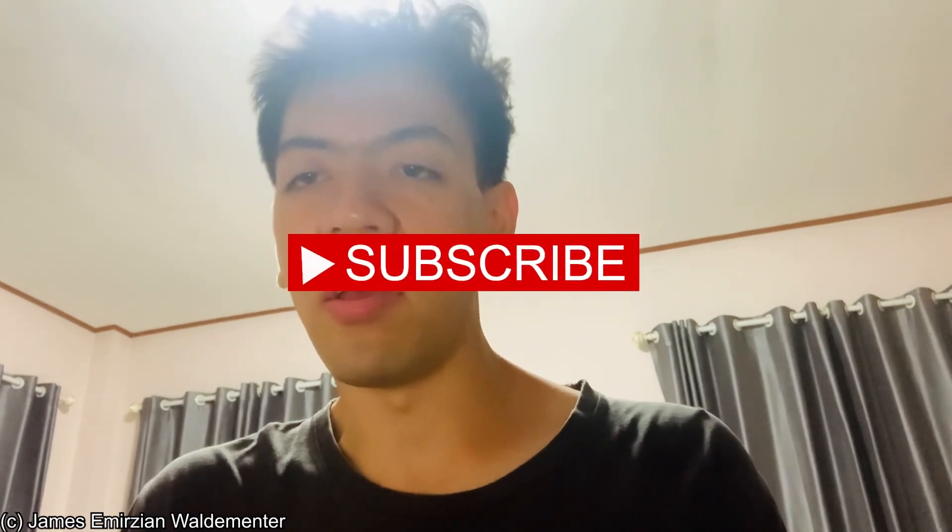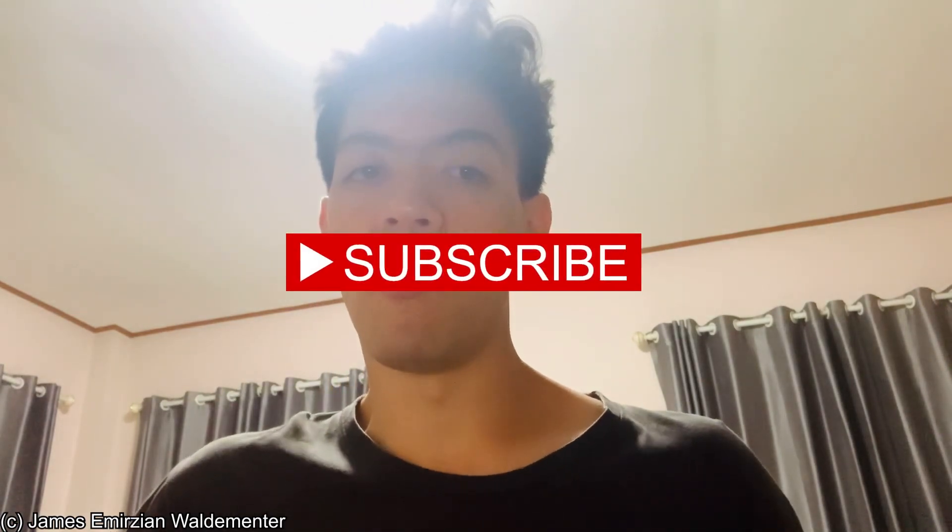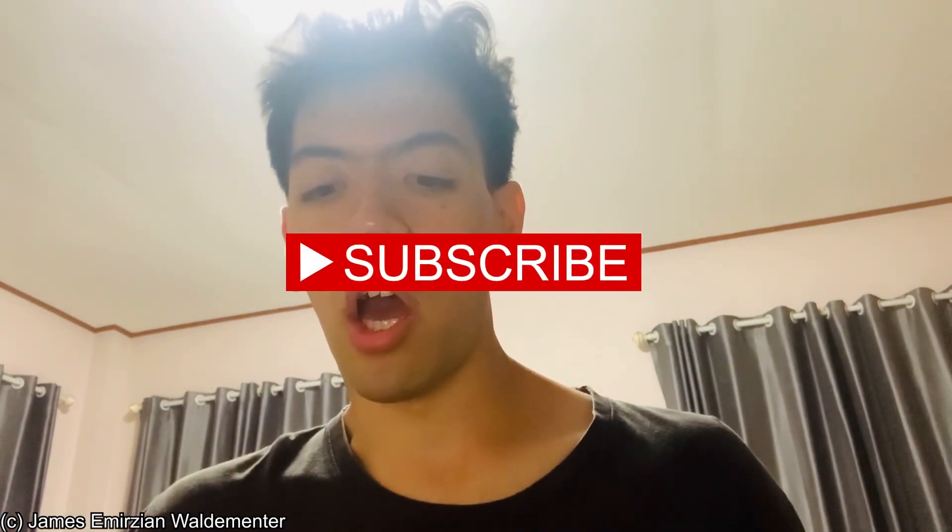Greetings everyone, boys and girls, this is James here speaking. How's it going? Today is Monday, which means it's the Miku Monday moment. I'm just gonna post a short video, so we're going to talk about it with real-life vocals.